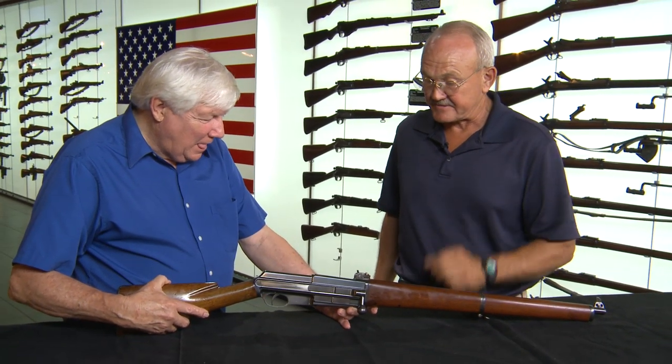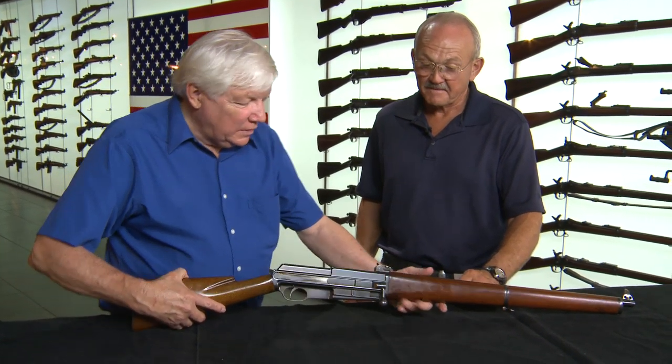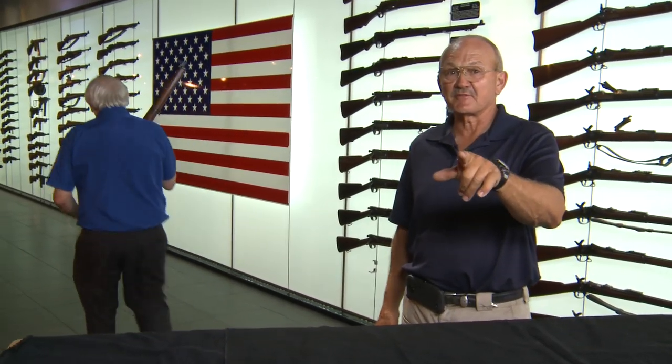Very interesting gun. We have a few more to show you — stay tuned, guys, we've got some good stuff coming.